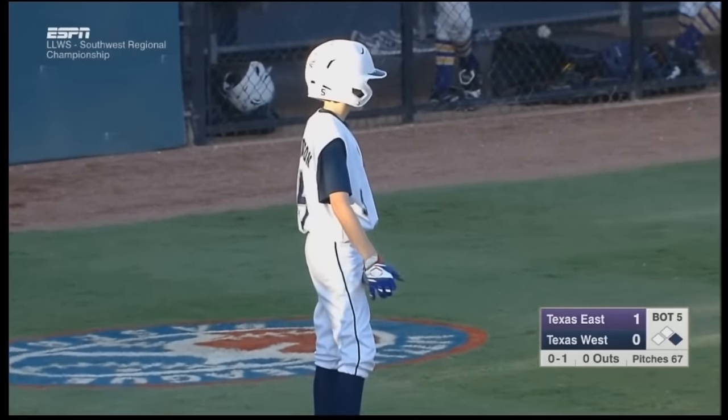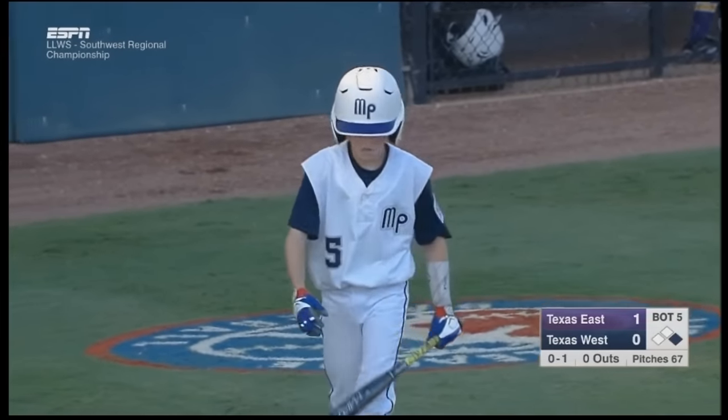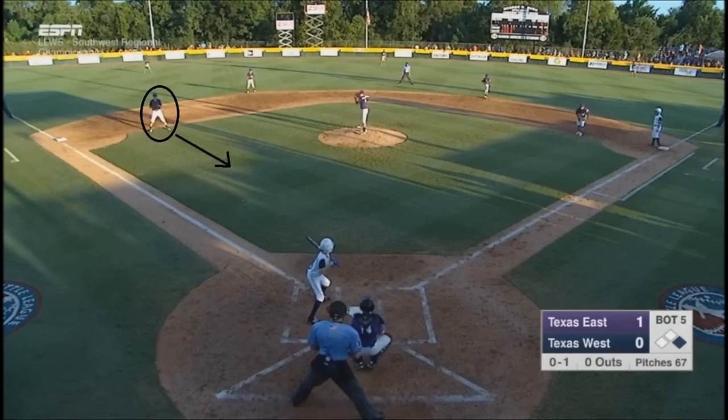The batter should present early — he's not trying to fool anyone. Ideally, he'd bunt towards first base. Why? Because a third baseman has nothing to do but field the ball; there is no other potential job he'll have on this play.